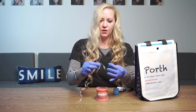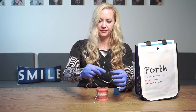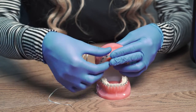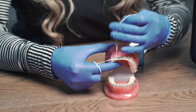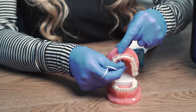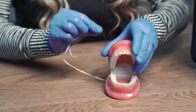We'll also provide you floss threaders that will allow you to get in between the wire. Grab a piece of floss about 18 inches. Thread it through the loop about 3 to 5 inches on one side and the rest a little bit longer. Slide the floss underneath the wire and through. Keep one piece above and one below the wire. Then gently slide the floss in between and use an up and down motion on each side of the tooth. Slide it out and proceed to the next tooth.